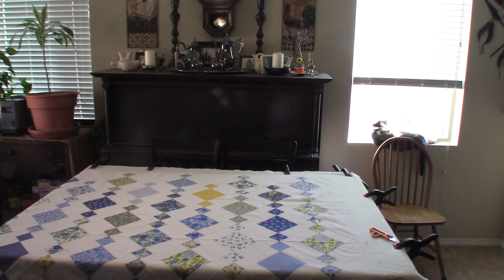Our next step is to start the quilt basting. I'm going to be using a quilt basting spray, so I'm going to pause the camera and move up a little bit so you can see the next steps.